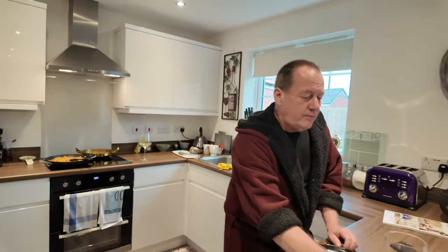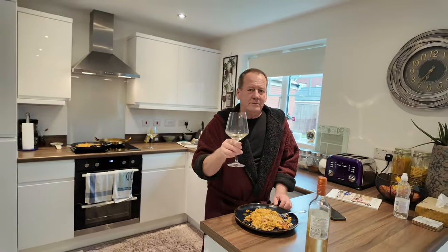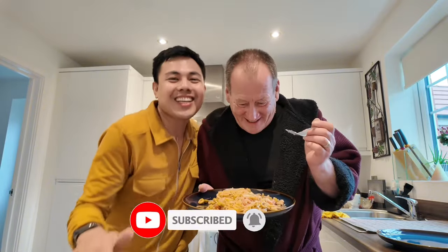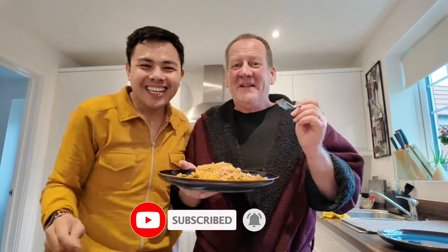Delicious! So that's it, guys. That was the very simple recipe. If you like our video, please like and subscribe. Cheers, guys. Enjoy! Bye-bye.